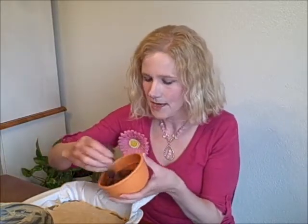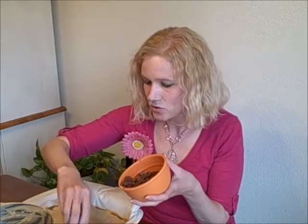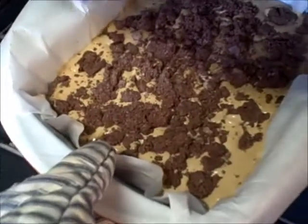Now for our fourth layer — the crumbs we reserved. We're just going to break those up and drop them on top. Then this is going back into the oven at 350 degrees for about 25 to 30 more minutes, and then it's done.